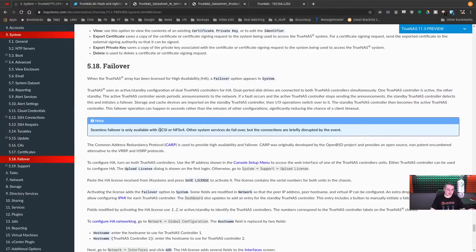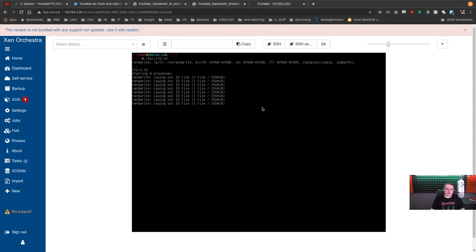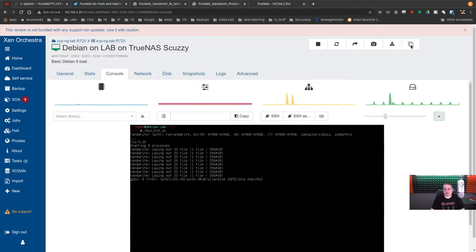If you're using iSCSI or NFS v4, failover is instantaneous — other protocols may have brief connection disruptions but those two are seamless. To show this, I'll kick off some I/O. This is a Debian server running on XCP-ng. TrueNAS is certified with Citrix and VMware, and by extension works fine with XCP-ng — you set it up just like a Citrix Xen server.